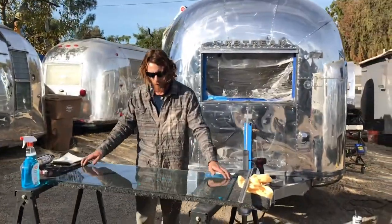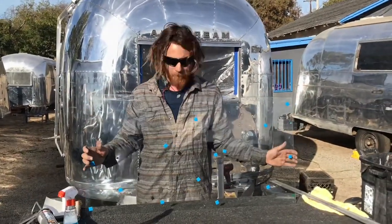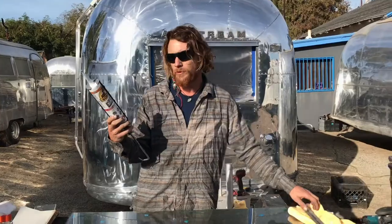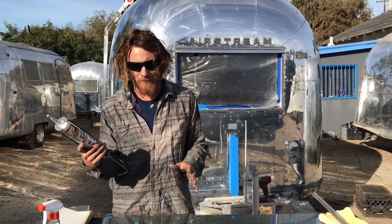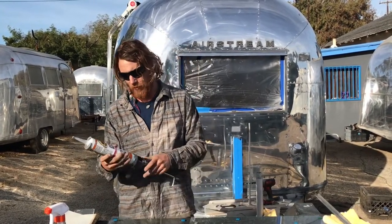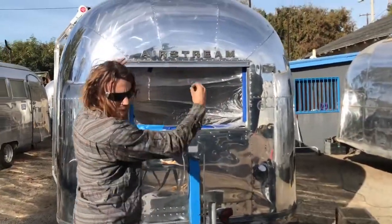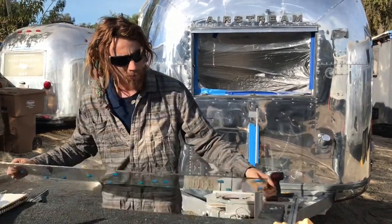To go over it one more time: you've got a 39 by 25 piece of eighth-inch glass with a chamfered edge, this inner frame piece, your screws, and your sealant. The original Airstreams used half-inch butyl tape — you can get that from vintage trailer supply — but I find the butyl tape available now isn't as strong as it used to be. I'd just use clear silicone. I'm using Gorilla Glue clear sealant. I'm going to caulk the area, slip the window right in, and that's how it's going to work.